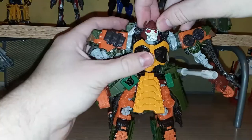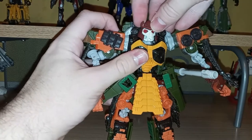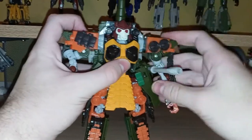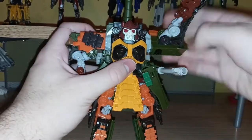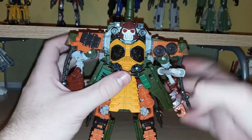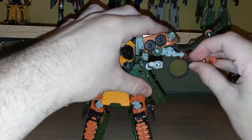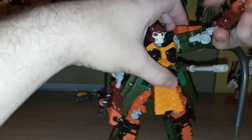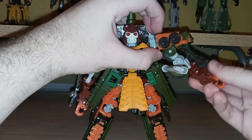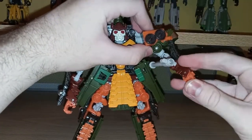For his articulation: the head is on a swivel, moving around a little bit but not a lot. The shoulders, as part of the transformation, you can rotate them almost all the way. The skirt panels kind of get in the way. You get a fair bit of movement in the arms, rotation, and a double-hinged elbow — that's always nice. You can also fold his hands in and out due to the transformation.